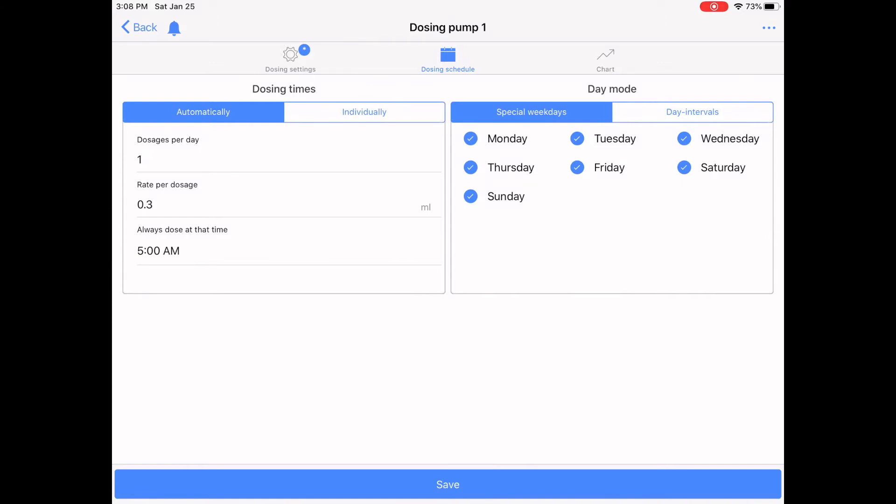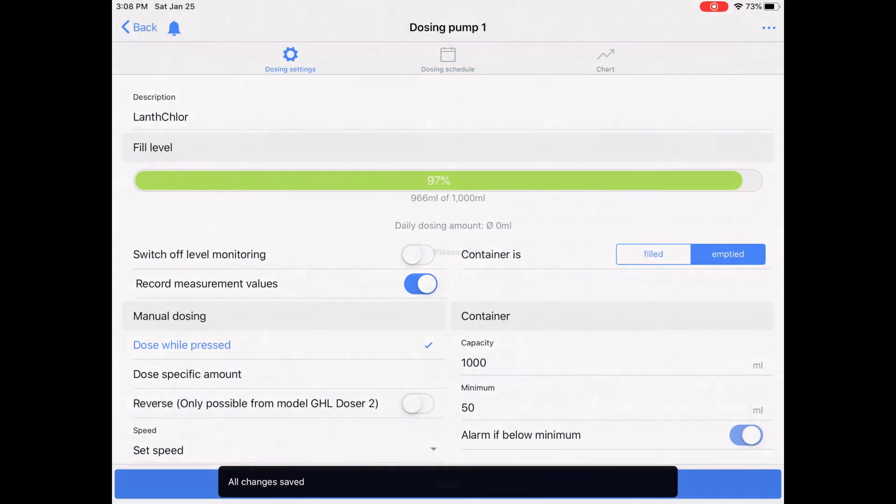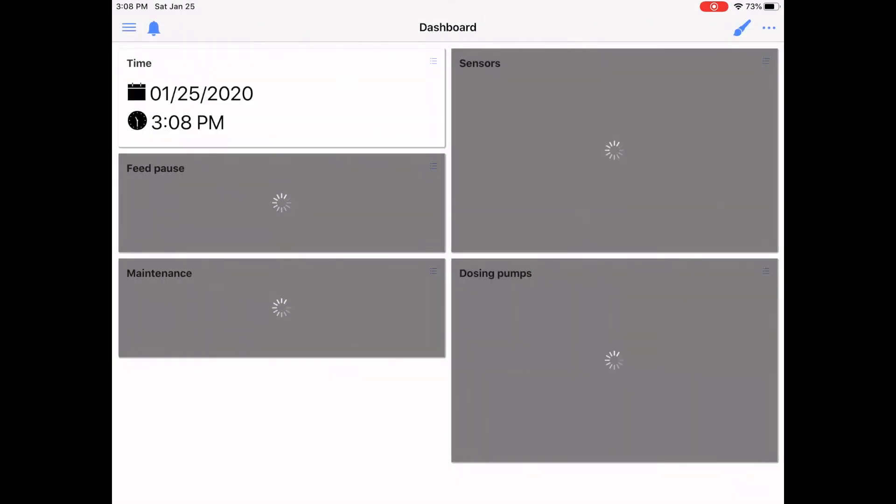I really appreciate the slow-speed precision of this pump. We set the schedule, set that alarm minimum, hit save, and now the changes are uploaded to the ProFlux 4 and the doser. It's all set.